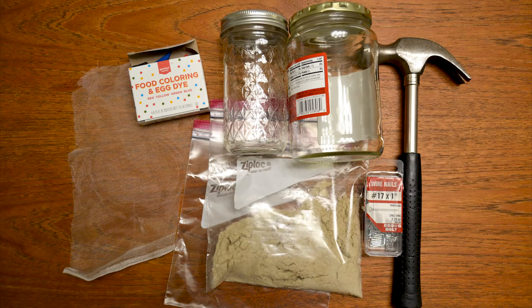For this project you'll need two jars — one small jar, one big jar — food coloring, a piece of fabric, sand, some ziplock bags, and an adult with a hammer and a nail.